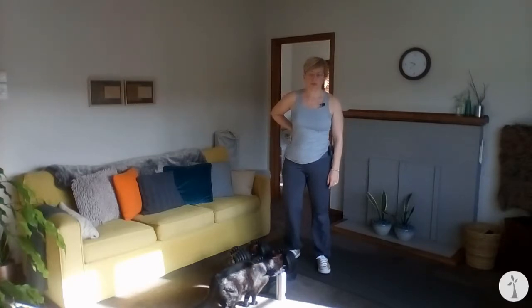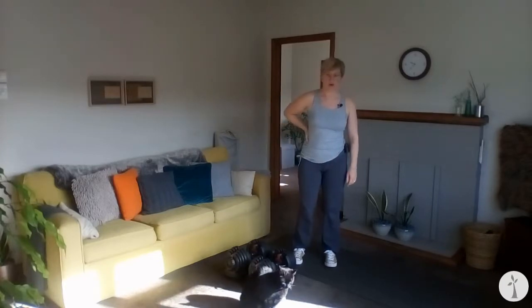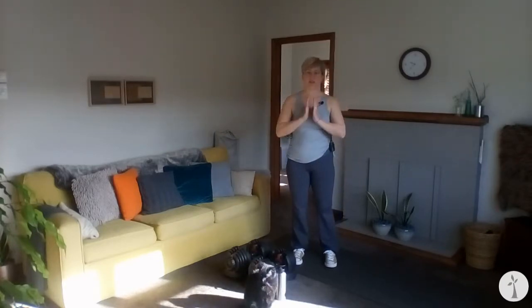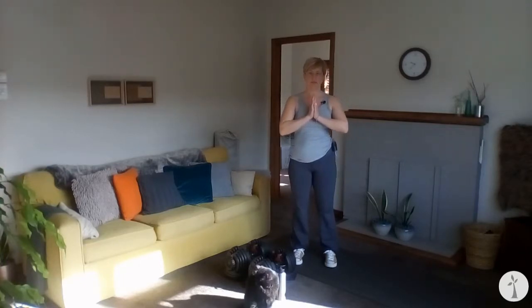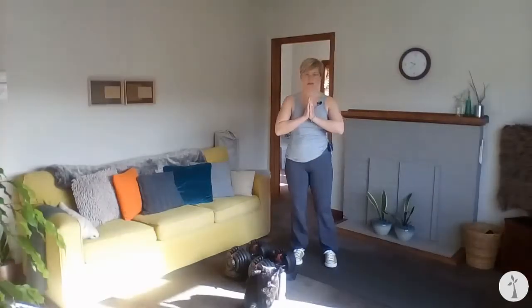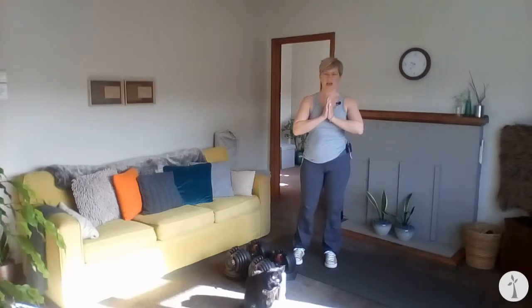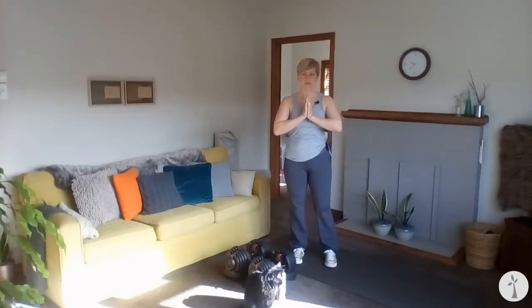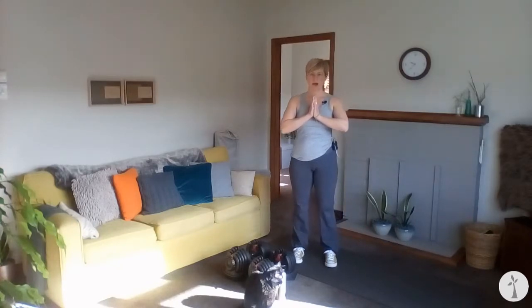Let's start with a gentle warm-up today. Go ahead and bring your feet underneath your hips with your toes pointing forward, and just bring your hands together at heart center, and we're going to start with a gentle sway. Right and left, finding your grounding, and then you can take it into a diagonal sway, and up to the front corner and the back corner.